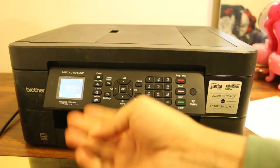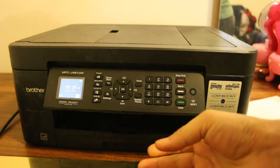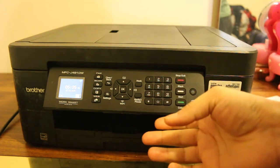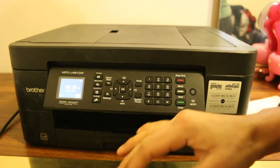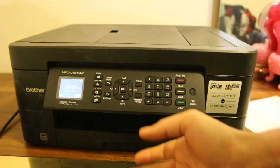Today's video is regarding the Brother MFCJ491DW printer — how to do a copy. This printer is capable of copying on both sides of a page automatically. The first step is to switch on the printer.